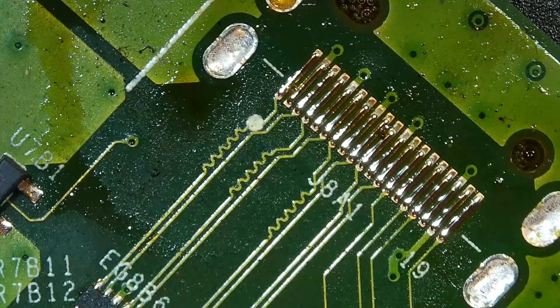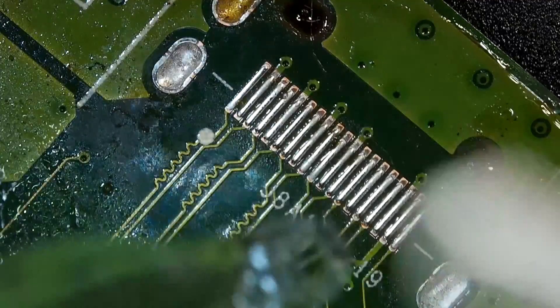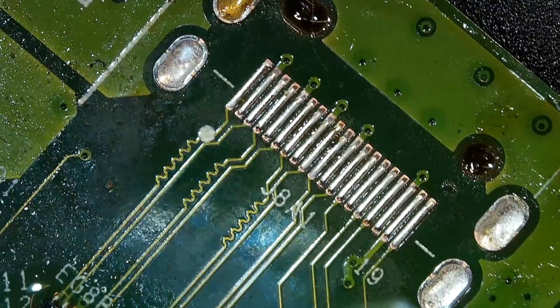Okay, we have removed the charging port — I mean the HDMI port. Now we are going to clean up the mess with 99% isopropyl alcohol and a brush.